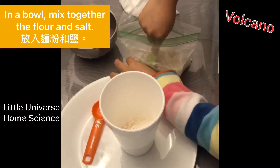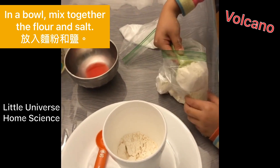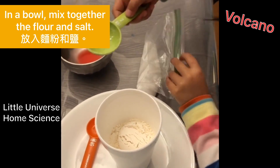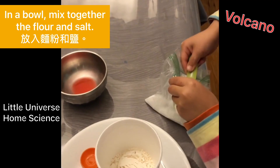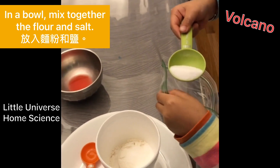Step one. In a bowl, mix together the flour and salt, slowly adding water in until a smooth dough forms.